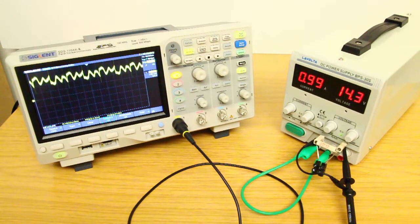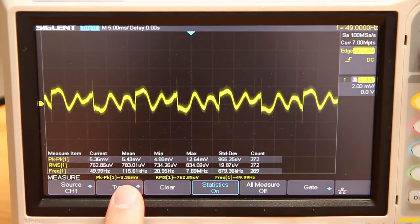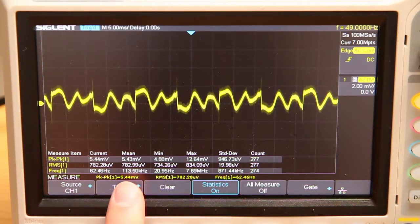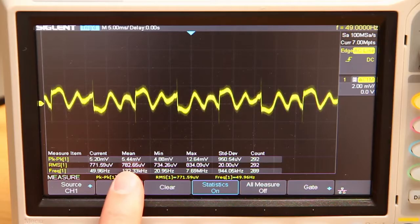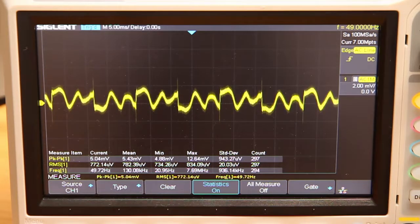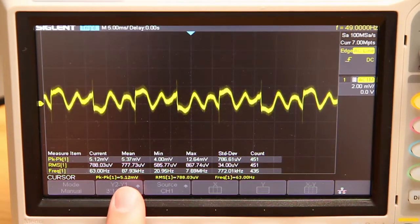And what do we get? Our ripple is now at 780 microvolts RMS. We are now below 1 millivolt RMS, and the peak-to-peak value is 5.4 millivolts. This is now quite impressive — I didn't expect this mod to work that well. We dropped the ripple by more than an order of magnitude. That's what I call a successful mod. It was also fairly cheap and easy to do, so well worth the effort.